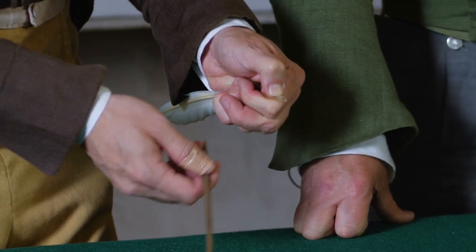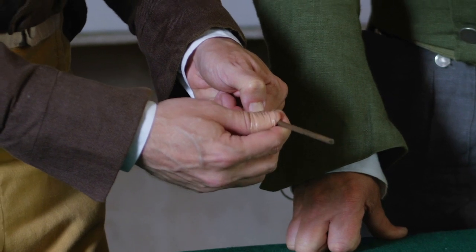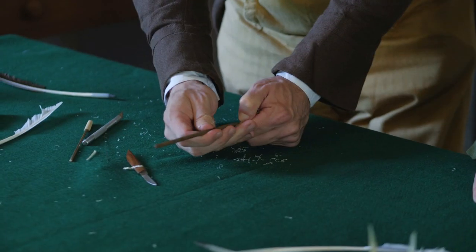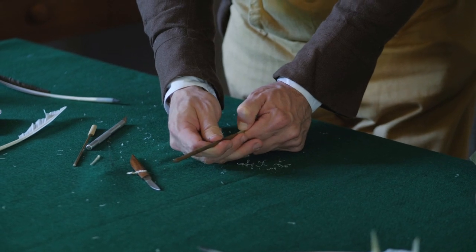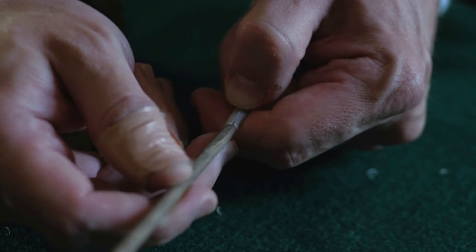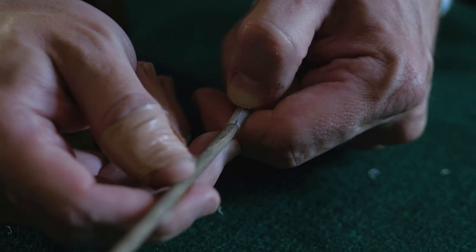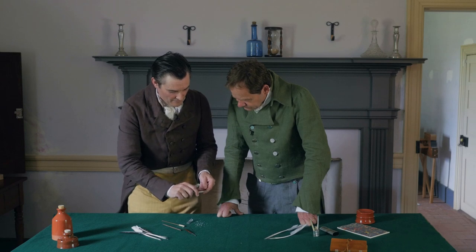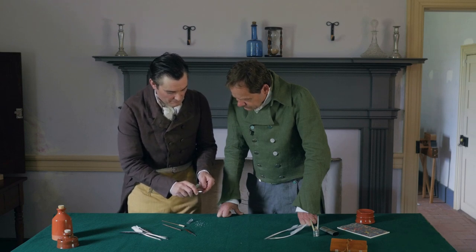This looks like about three-eighths of an inch — just about. It's not an exact science because every feather is different. There it goes, and that's just about right. It almost went too far, but that's just about right. So we've got our first cut and our split in the middle.